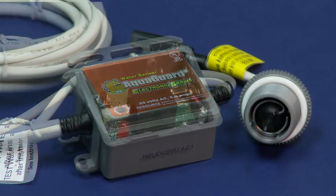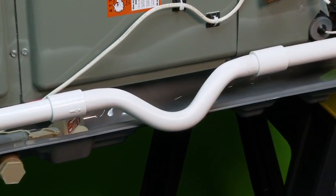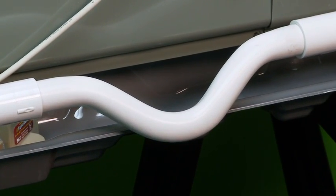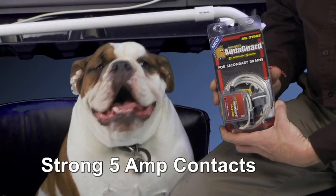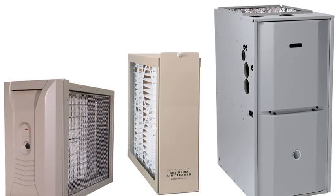Solid state, no moving parts design assures reliability. It even has an automatic reset feature ending nuisance tripping caused by dry P-traps. Strong five amp contacts ensure a long life with the increased current demands caused by high efficiency AC equipment and accessories.